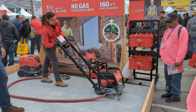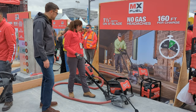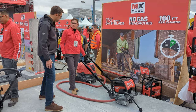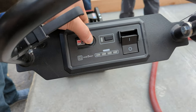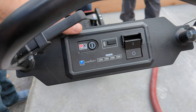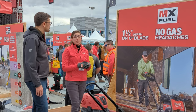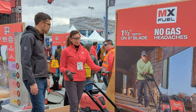Key features: you're going to get up to 160 feet on one battery charge. Everything you need to operate the tool is at the touch of your hands — very easy to operate. We delivered some very innovative features that make this application much easier, including up to one and a half inch depth capacity.